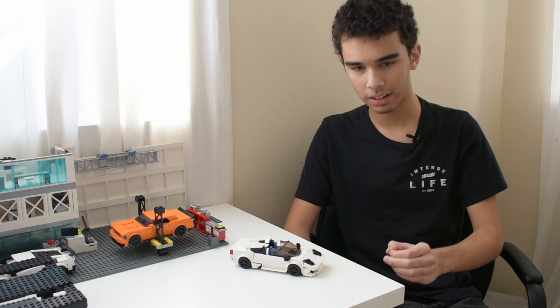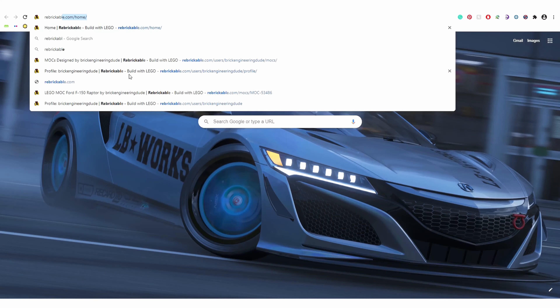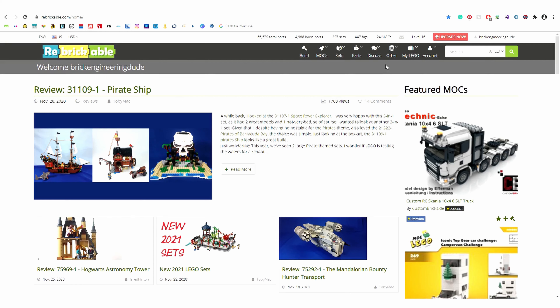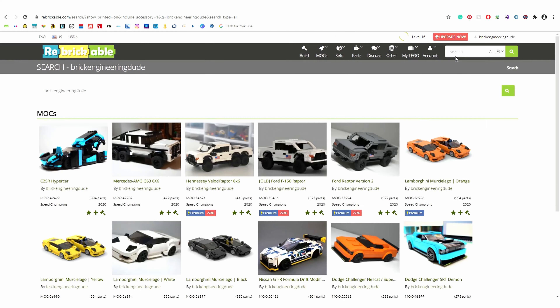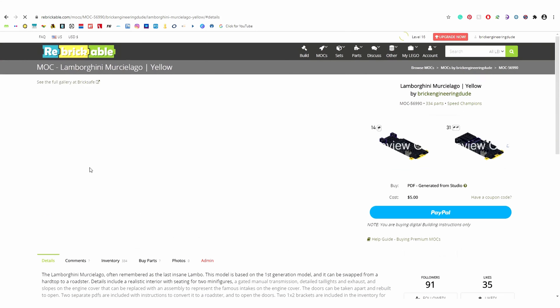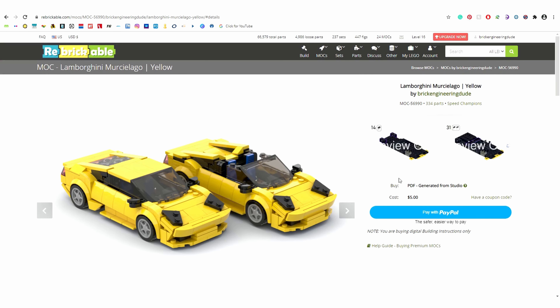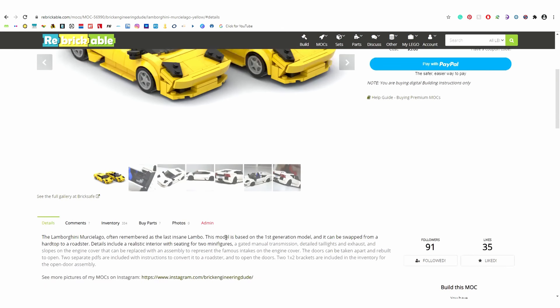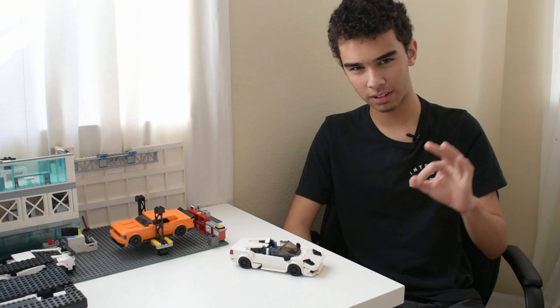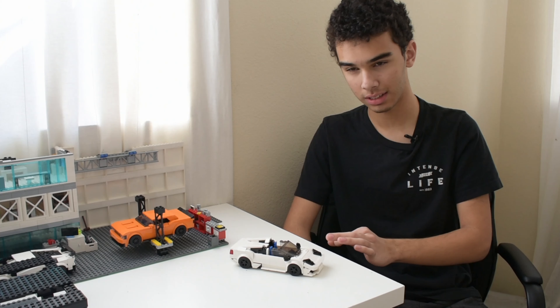We'll start by saying where you can get the instructions. Like always, the instructions are at Rebrickable.com — link in the description below. I've done something different this time: you can get the instructions in four different colors — white, black, yellow, and orange. You can just get the one you like. Each one comes with a parts list, so you can technically get any one of the instructions and still get the parts list for any of the colors from Rebrickable. You can basically build this in whatever color you like.